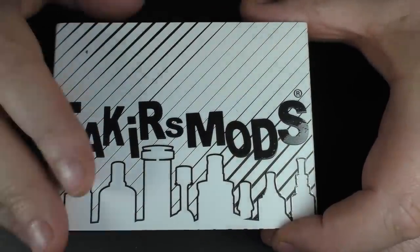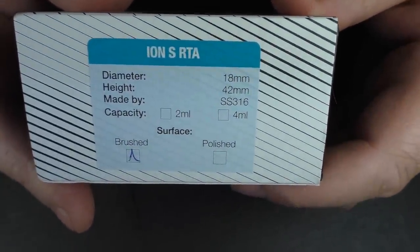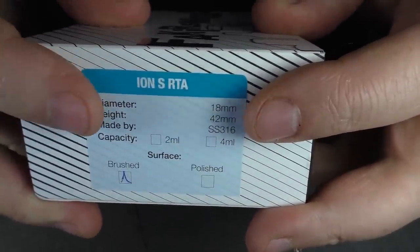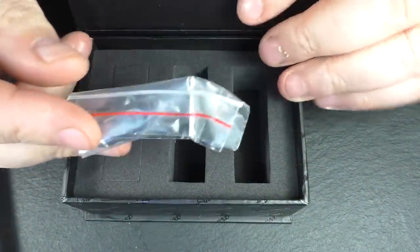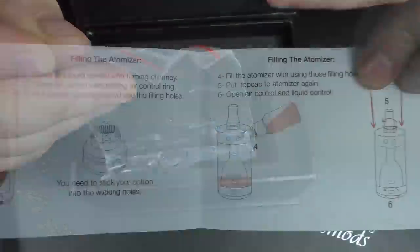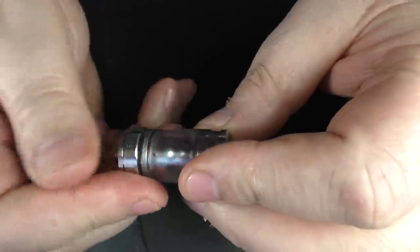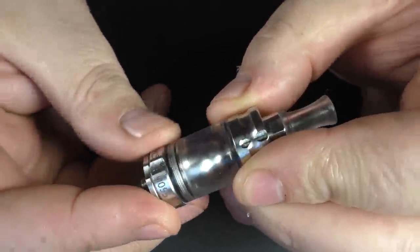Now the Ion S is much the same. We have a brushed and a polished version, and a two or four mil version. Once again we had the packaging, and you do get a little packet with spare O-rings and so on. You also get a basic user's manual. And here we go — one Ion S RTA. Now I have been using this, and you can see the serial numbers going round here. What serial number did I get this time? Number 55.